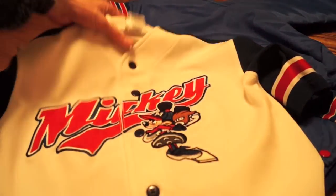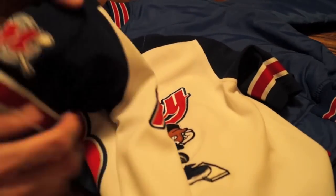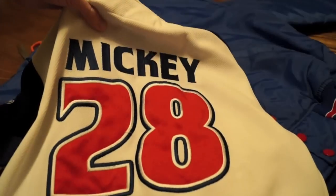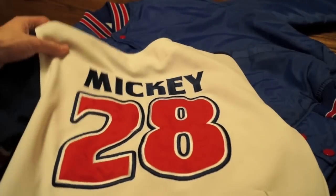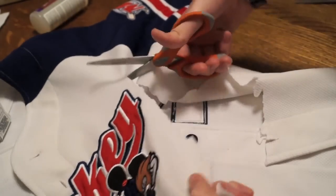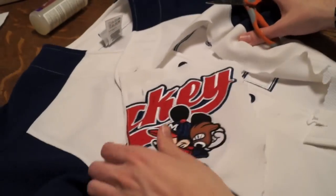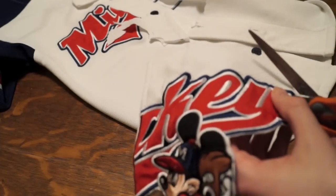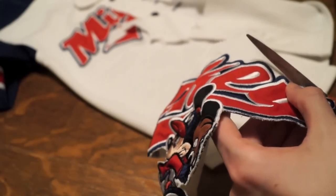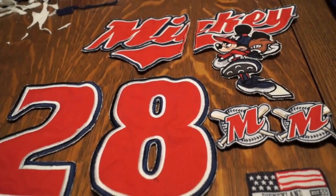Next up I have another satin jacket — I'm gonna pimp this thing out with a kid's Mickey Mouse jersey I got at a thrift store. I can't wear the jersey obviously, so I'm gonna cut off the patches and sew them on this blank thrifted satin jacket to make a custom Mickey Mouse satin jacket, which I'm honestly super stoked about. Right now I'm just generally cutting out the area with the patch on the jersey. You want nice sharp scissors to cut out the patches, and then I refine my cut right along the outside navy blue border of the patch. Here are all the patches: sleeve patches, numbers, and a tag.